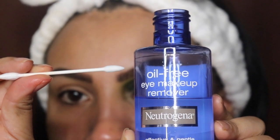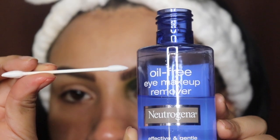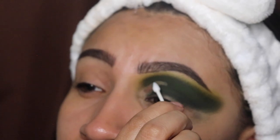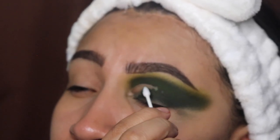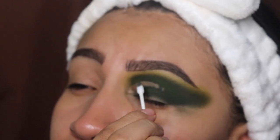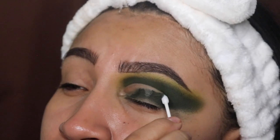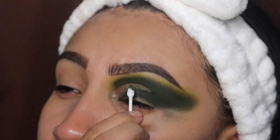Next, I'm going to be going in with my eye makeup remover liquid and my pointy q-tips to clean out my crease. These q-tips are from my website — only six dollars for 200 of them. As you can see, this comes off so easily. The link is down below in the description, and if you're watching through TikTok the link is in my bio.